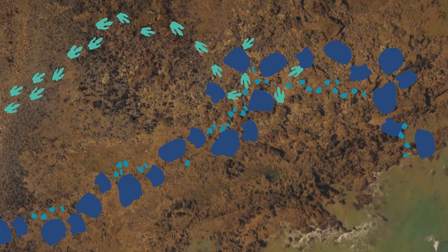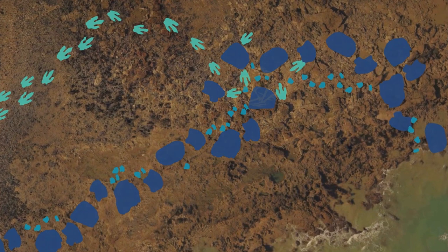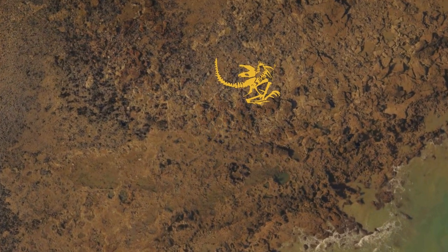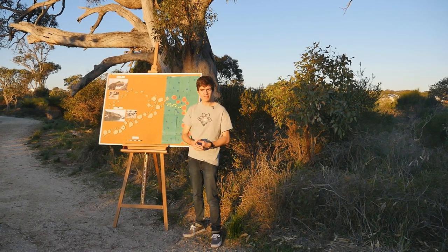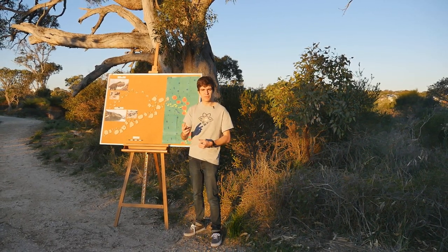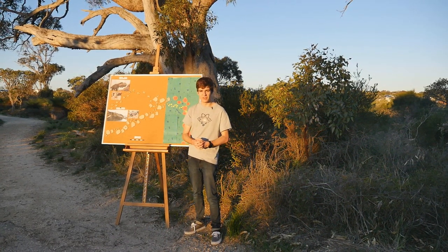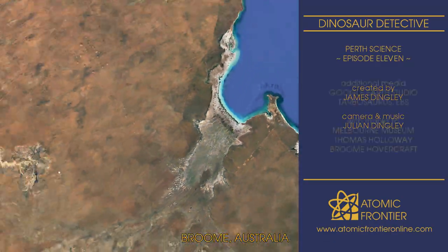If perhaps the soil conditions had been just a little bit different, then instead of finding these footprints, we may have found the crushed remains of a Tarbosaurus with no idea how they got there. It is only through combining our understanding of both preservation types that a full image of a land before time can be constructed. This has been James Dingley from the Atomic Frontier — keep looking up.